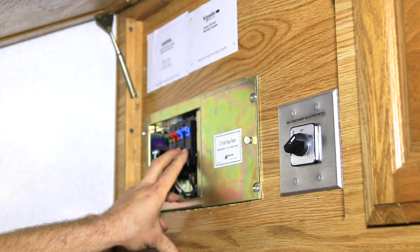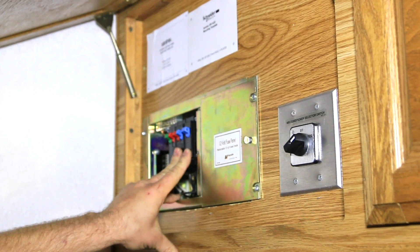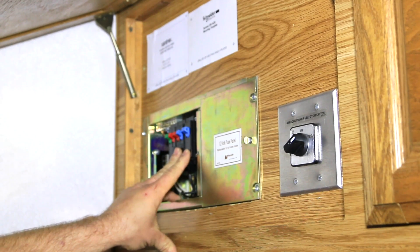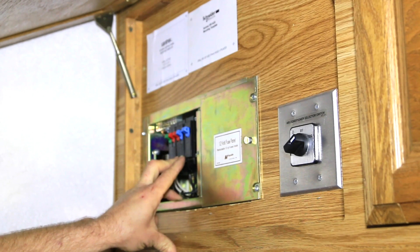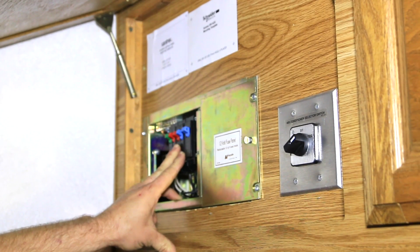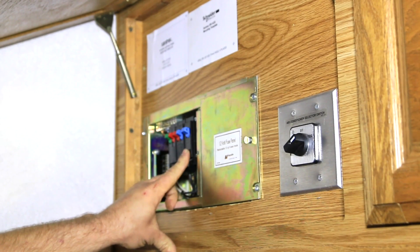So what we have here, we have three loads that we're going to remove from the main panel and go through the inverter and ultimately wire into the sub panel. Two of them are just general purpose circuits for outlets and miscellaneous 110 volt circuits, and then one is for the microwave.